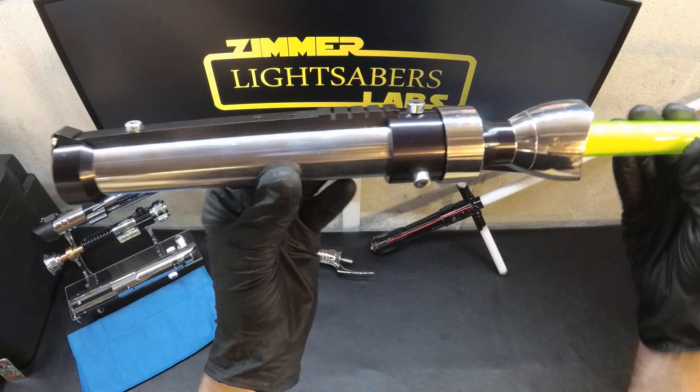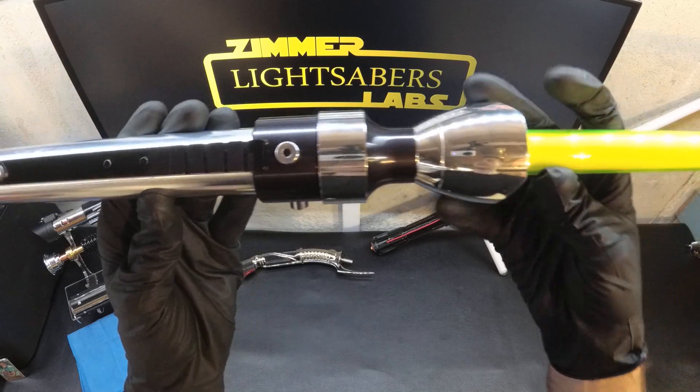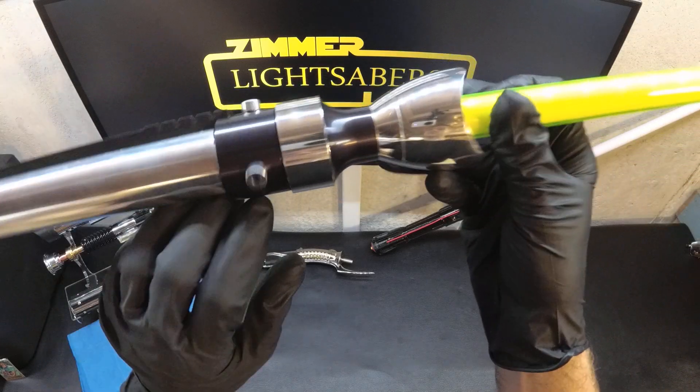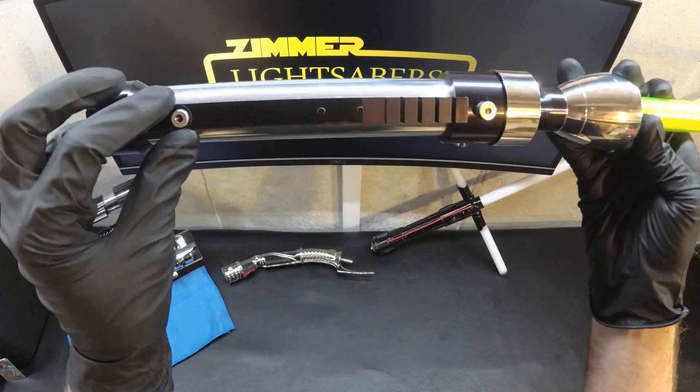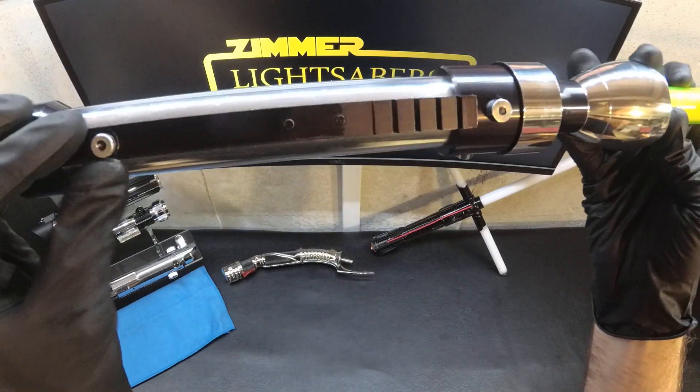I don't know if you guys have seen this before — it's a pretty rare hilt. We've got these greebles here that are decorative. What I did was I made the kill key look just like them so it kind of fits in.